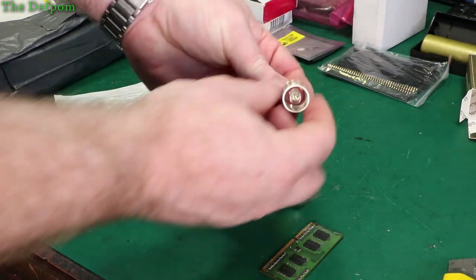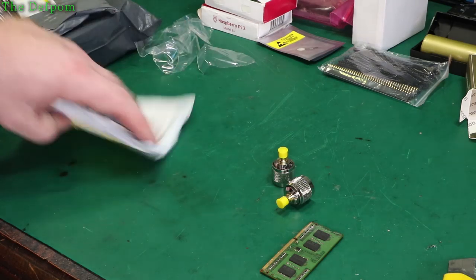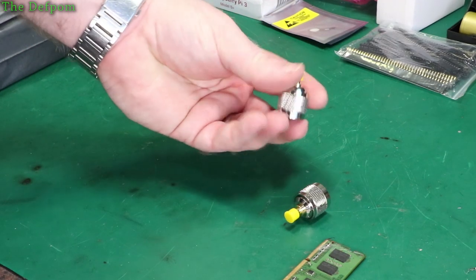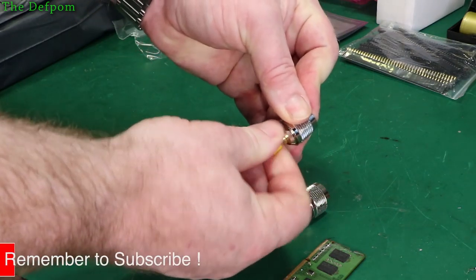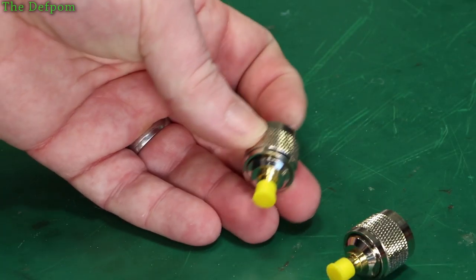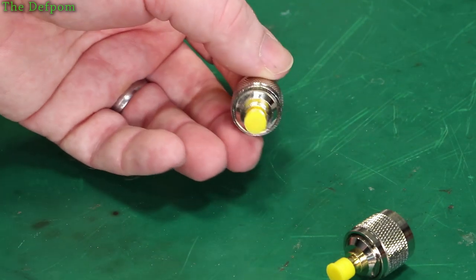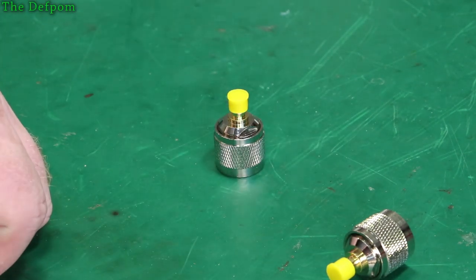These are SMA to N-type end connector adapters. You can plug these into the front of a spectrum analyzer or any other device, and this end is an SMA connector. Pretty simple things and fairly cheap — only a couple of dollars each. There's been a few times I wished I had some of these for connecting up gear for testing and didn't have any. I always meant to get some and recently remembered I should, so I did. There'll be links for these down below.